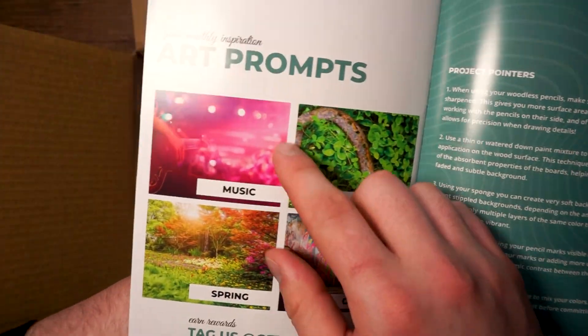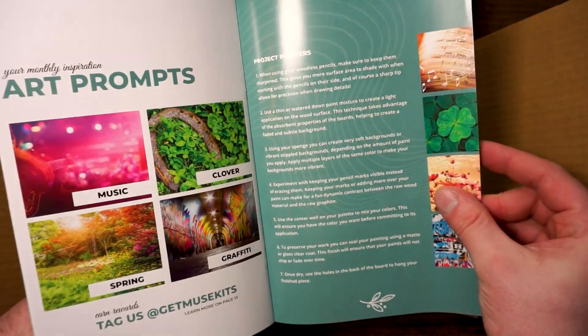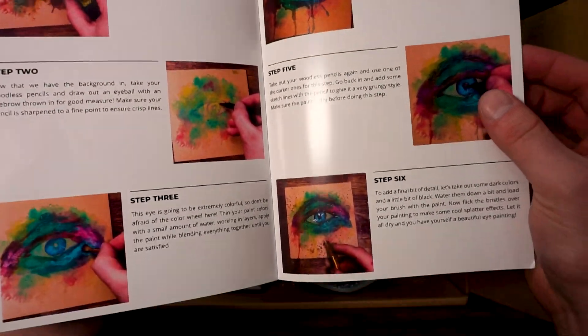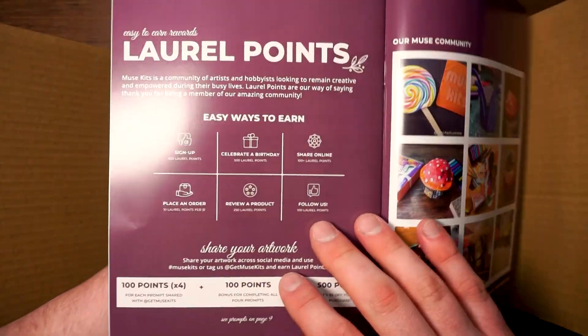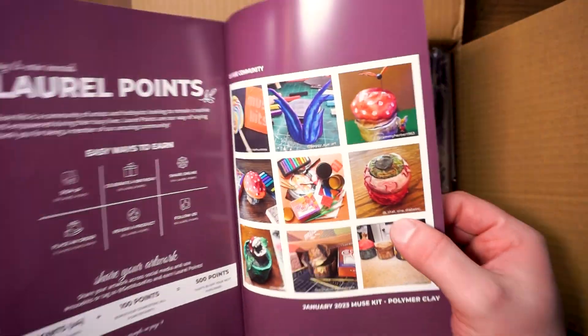Flip to the next page and you're going to get this month's challenge prompts as well as some pointers on how to get the best results using these products. Flip to the next page and you will find your skill challenge guide to help you get a little extra challenge using these products. Flip to the final page and you'll have everything you need to get your laurel points as well as images from our muse community.